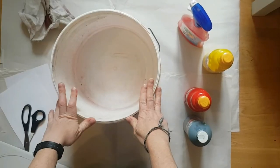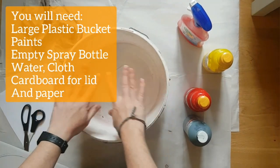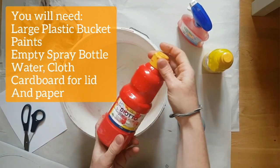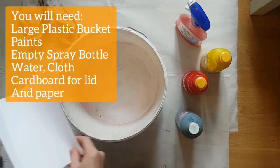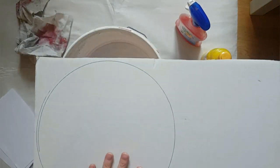I'm going to go through the materials we need and we're going to get started. For today's project you need a bucket — this is an old paint bucket. The bigger the bucket the bigger the piece you'll be able to spray. We need some paints, I just use ordinary mixture paints, an old spray bottle that's been cleaned out, scissors, some white paper, a cloth, and some cardboard big enough to make a lid.